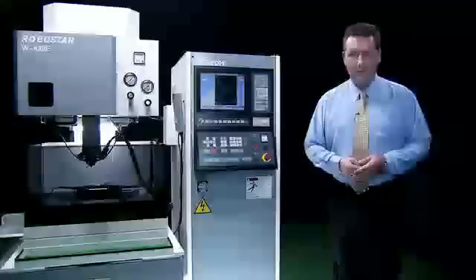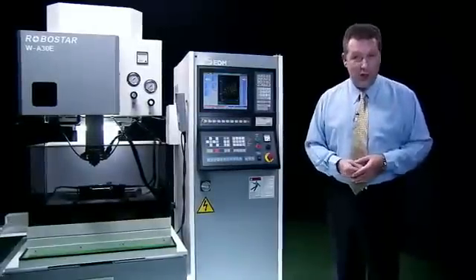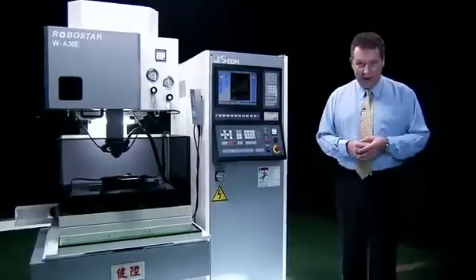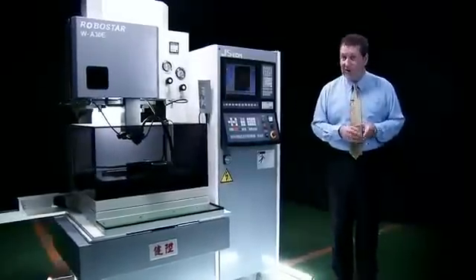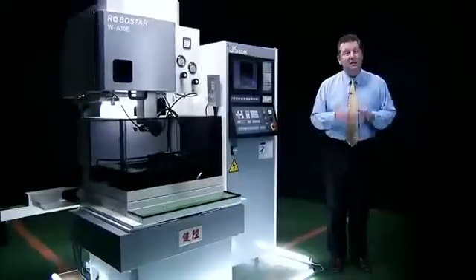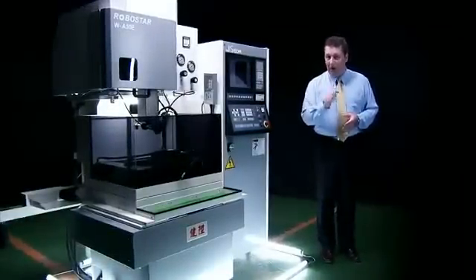You need the most cost-effective, reliable EDM solution on the market. And with the WA30E from JS EDM, you have this in spades. Great precision, reliability and advanced functions, coupled with great service and local parts availability. This is one Wirecut EDM that's a great choice for your workshop's Wirecut solution.